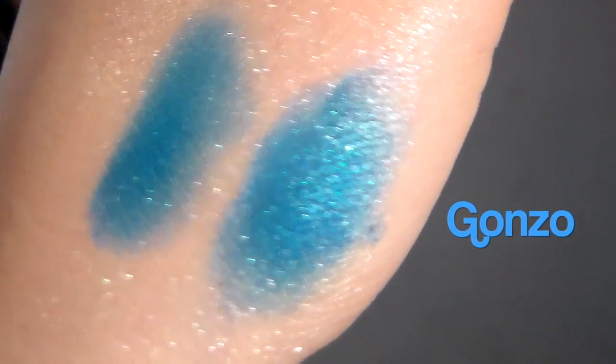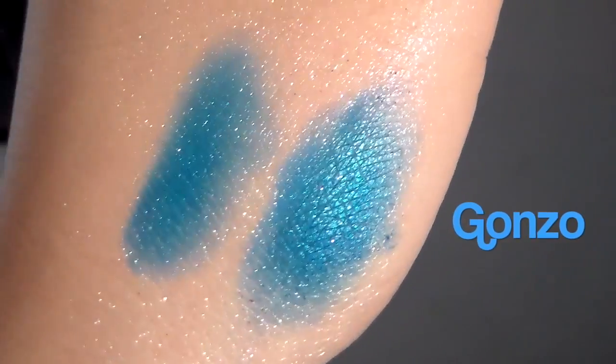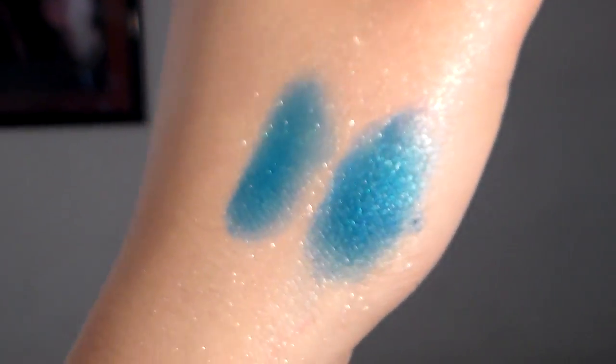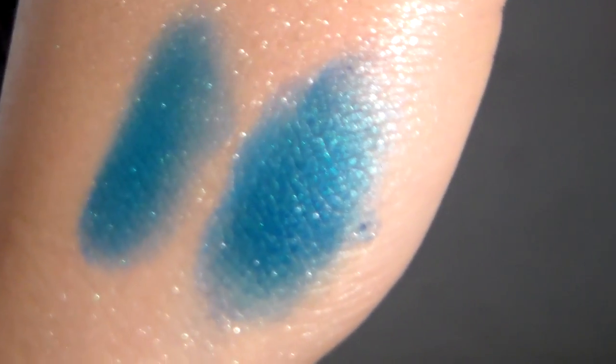Gonzo is a really pretty teal-ish mermaid blue color, which has a slight iridescence to it. I would say it looks just about the same without a primer as it does with.